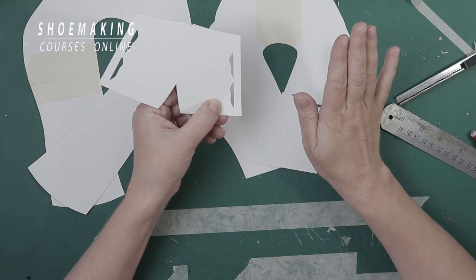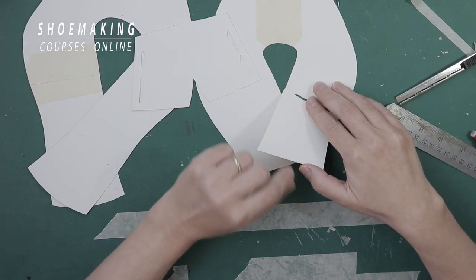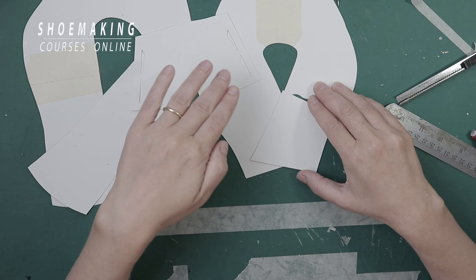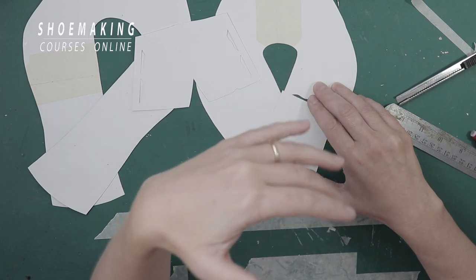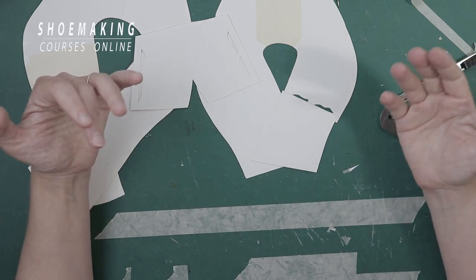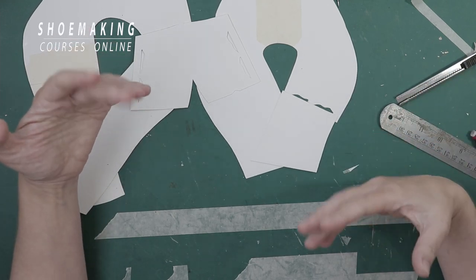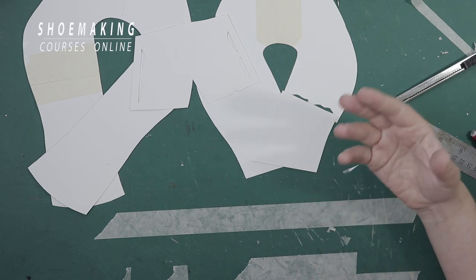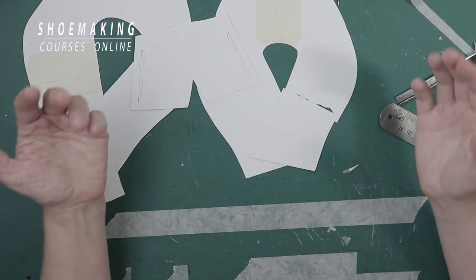But it's not enough. We should also skive the second part of our lining a little bit as well — that's how we create a smooth transition between two parts. It depends on the thickness of your lining. If you have a very thick lining, you should skive the second part as well. If you have a thinner lining of about one millimeter, you can leave it without skiving. But when I make shoes, I want to be sure that nothing will extend through the upper, so I skive just a little bit the edge of the second part as well. Let's do it.